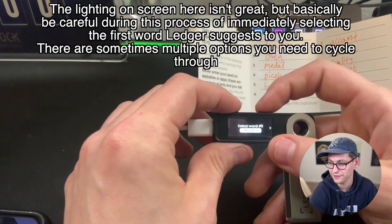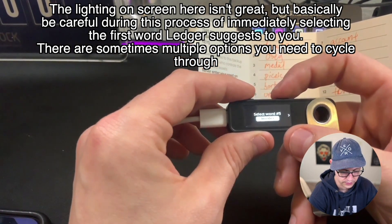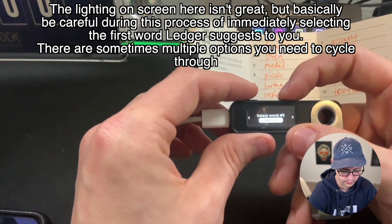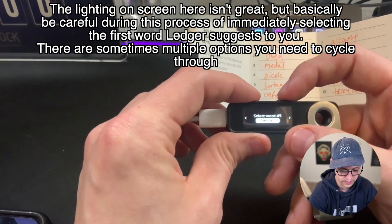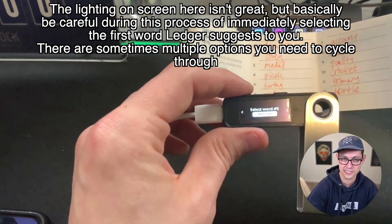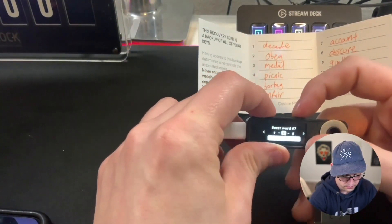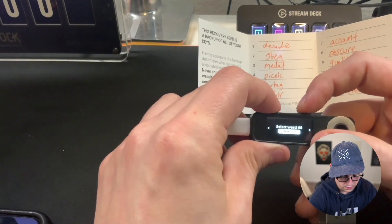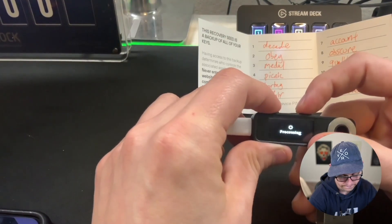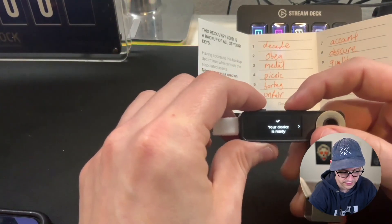The fifth word here is 'boring,' and you'll see that the first word it suggested was 'border.' Obviously 'border' is not 'boring,' but you can filter through the BOR words here and select the right one. Just make sure that you're not snapping through things and selecting the wrong word. The last word there was 'turtle,' it said processing, and now my device is ready. So I'm going to go ahead and go to the dashboard.